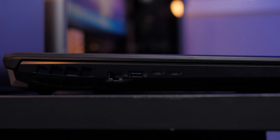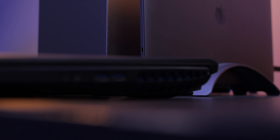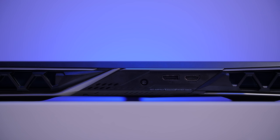For IO, on the left we've got a gigabit Ethernet port from Killer Networking, USB 3.0, and two Thunderbolt 3 ports. On the right, we've got a couple of audio ports and two more USB 3.0 ports. And then on the back, we've got an HDMI port, DisplayPort, and power port. I would really like to see Acer figure out a way to move more of the IO to the back, considering it's big enough, but it's not the end of the world.